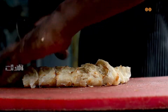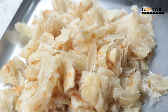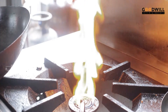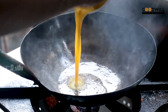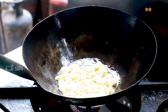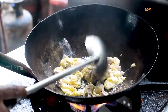Let's cook it. We put the oil in the oven and add the oil in the oven. We add chicken. We add the oil in the oven.